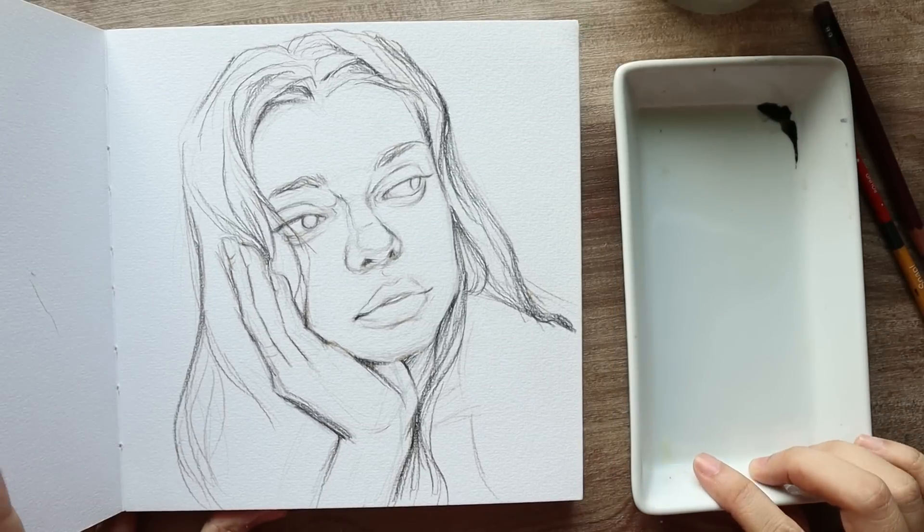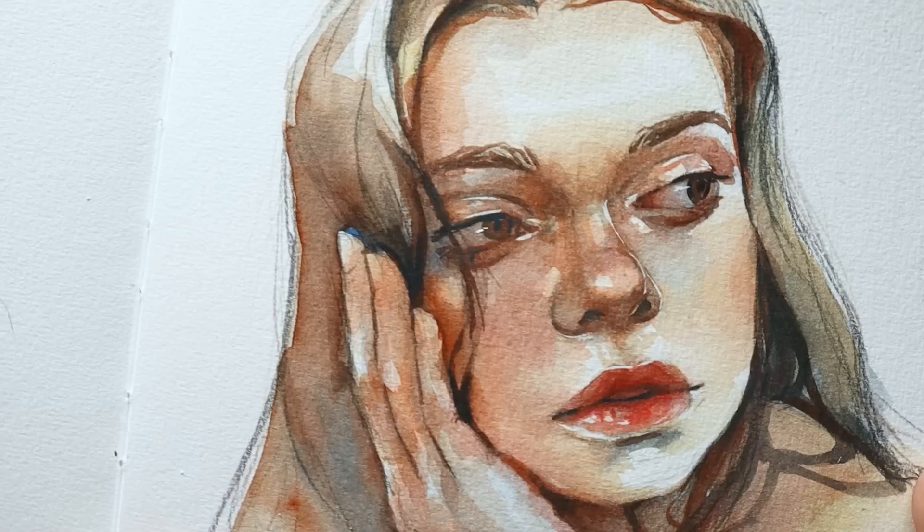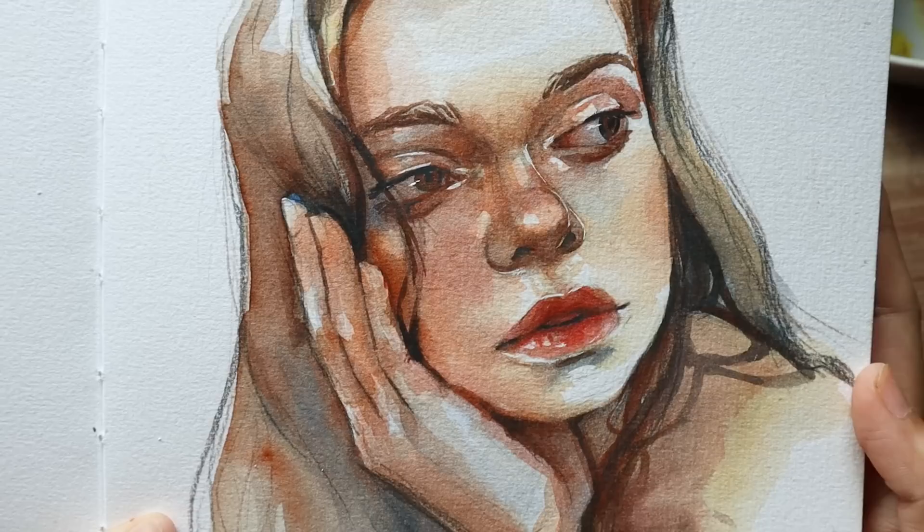Hey everyone! Welcome or welcome back to my channel. Today I will be walking you through this watercolor portrait. This one is relatively simple so I think if you're just getting into portrait painting, this is a great exercise and something you can follow along with.